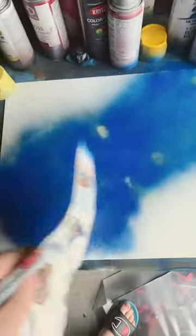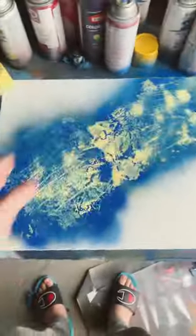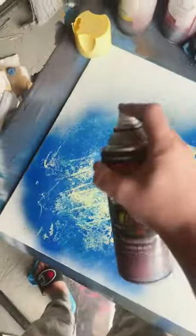Uncrumple my paper. Now we're gonna give this whole thing a bunch of texture. Now we're gonna give it a shadow. Alrighty, now we gotta let this dry.